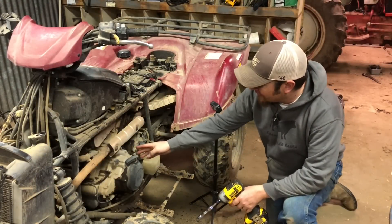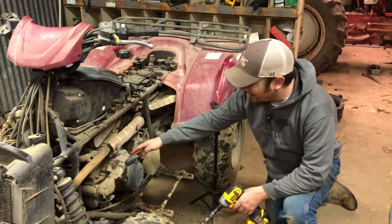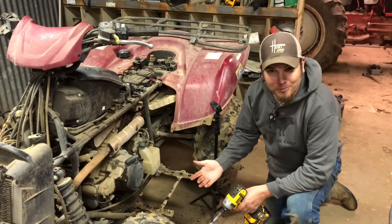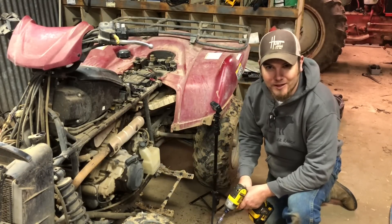I know the stator lives inside the engine here behind this recoil starter and then behind this next plate. I've never done this before, but near as I can figure, we just need to start taking these parts off until we can get access to it.